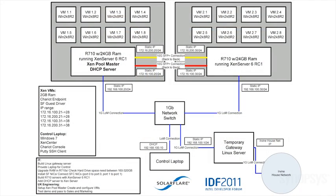In our demo today we have two servers, each running ZenServer 6 and each showing four virtual machines. Each virtual machine has two network port connections going over our 10 gigabit SFP+ adapters, so each of the VMs have two network connections across each of the two ports — four VMs on each server for a total of eight network ports.